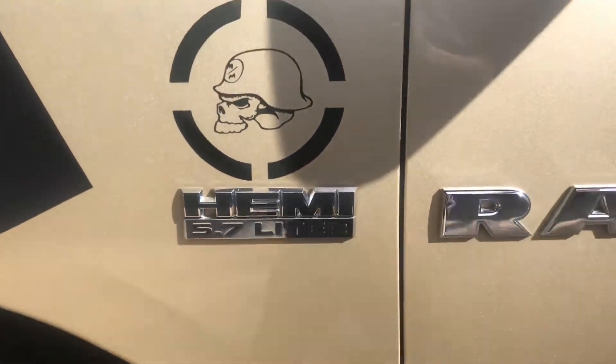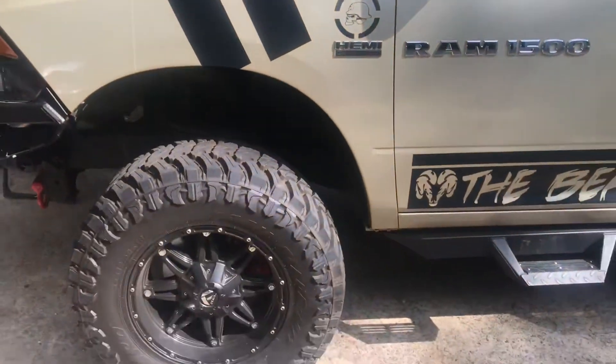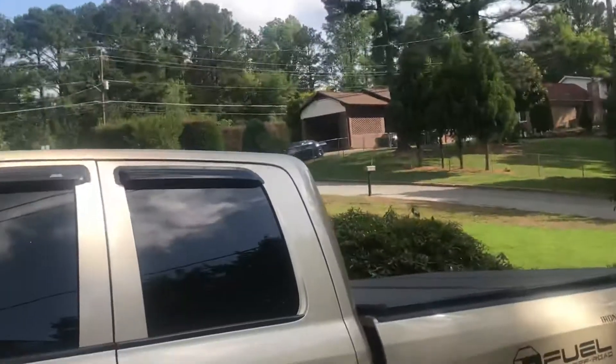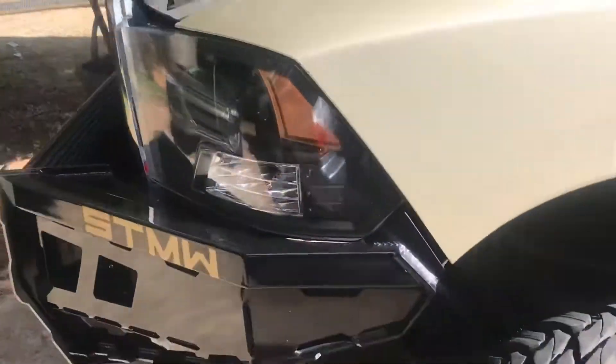Hey YouTube, just a real quick video. This is actually my RAM 5.7 brand new engine from the dealership. There's a Scat Pack up there on top of the hill parked up there, out of harm's way of these trees. Anyway, just a real quick video for the spark plugs on the Hemi.